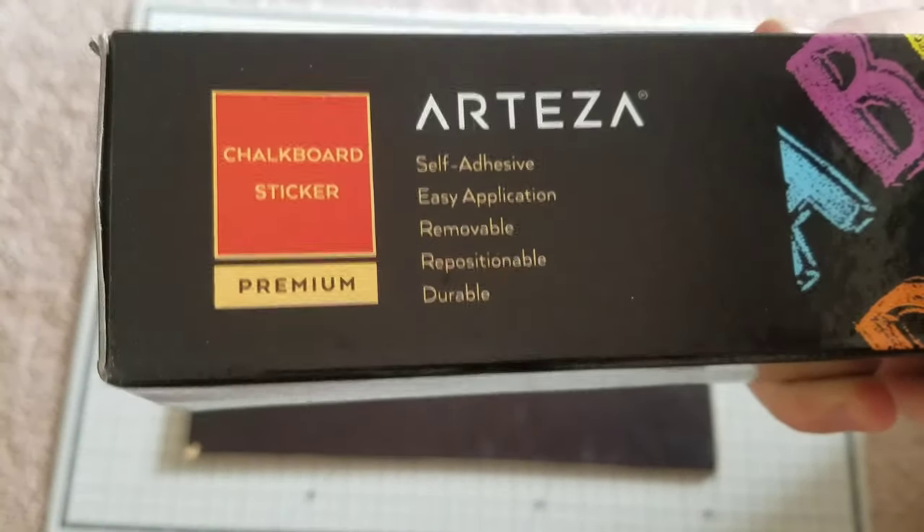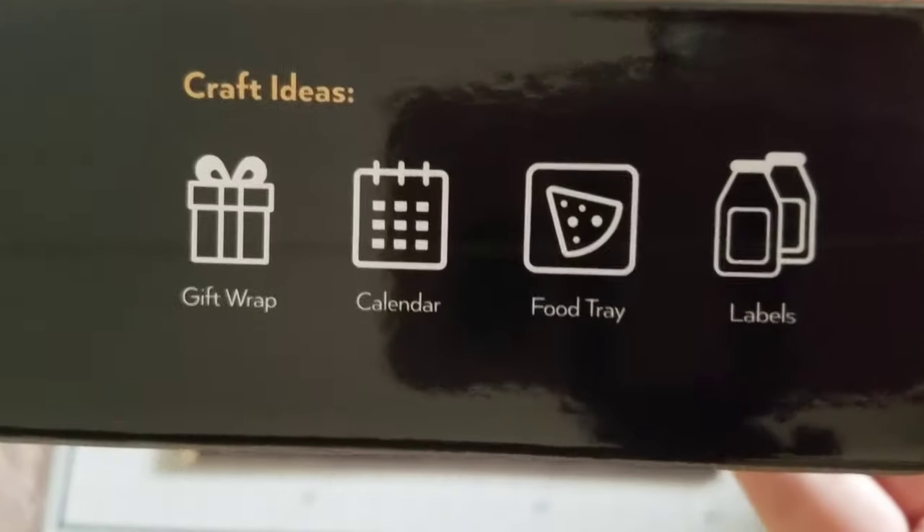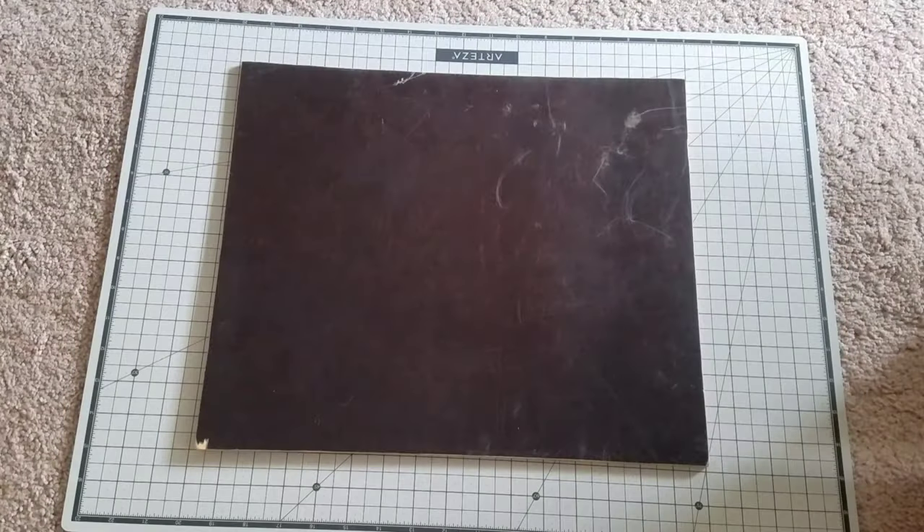I wanted to show you some things that I got from Arteza and how I use them today. This is actually a roll of peel-and-stick chalkboard — it's like a chalkboard sticker.